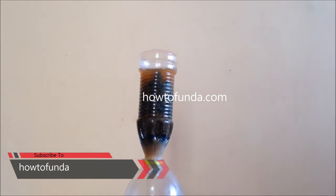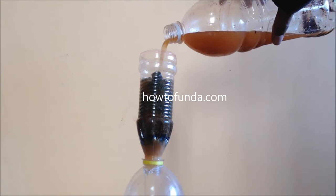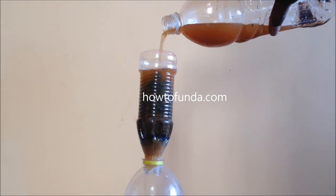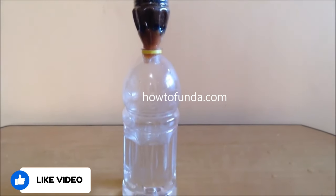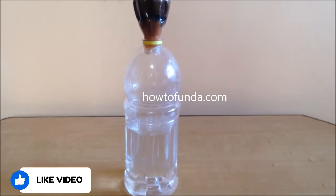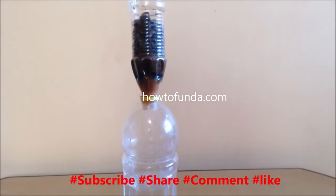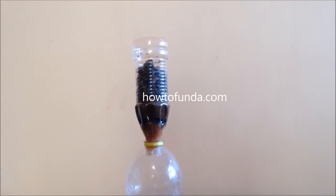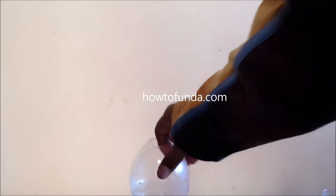When we pour the water, you can see it flowing from top to bottom. When the water reaches the storage container, you can clearly see it getting purified as it passes through these four layers. Now we understand the process — by following these steps, water is purified in a very simple manner.